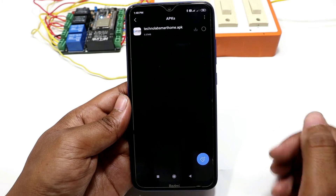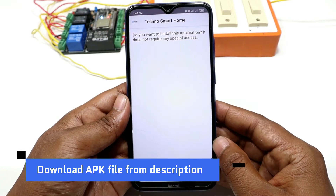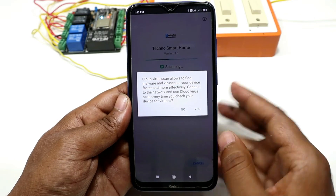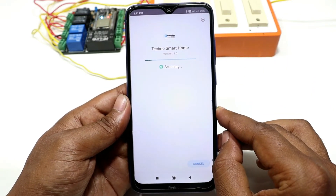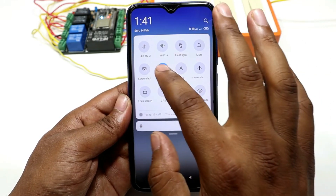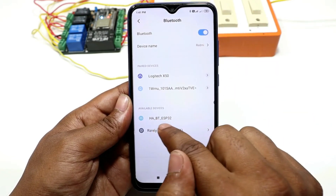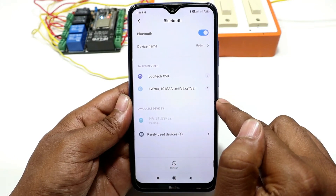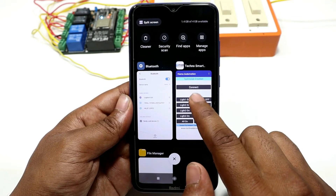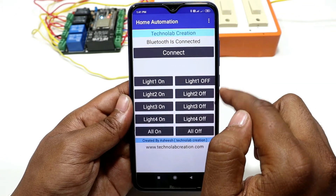Download this APK file from the link given in the description and install it on your phone. Now, open Bluetooth settings of your phone and pair your phone with ESP32. Just click pair. Now, open the app and click connect and tap on HABT ESP32. Here, you can see Bluetooth is connected.